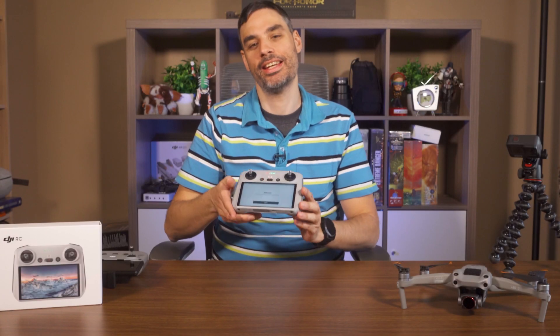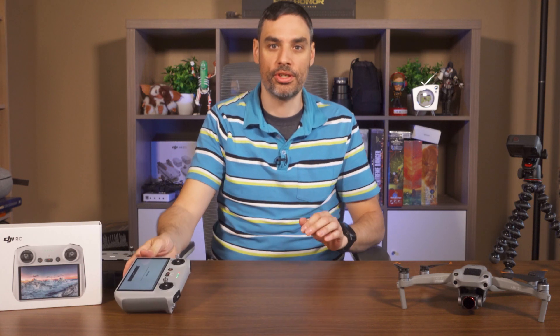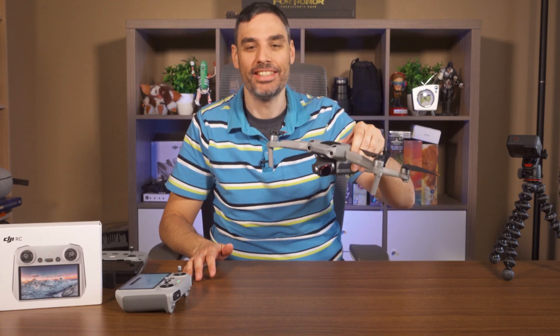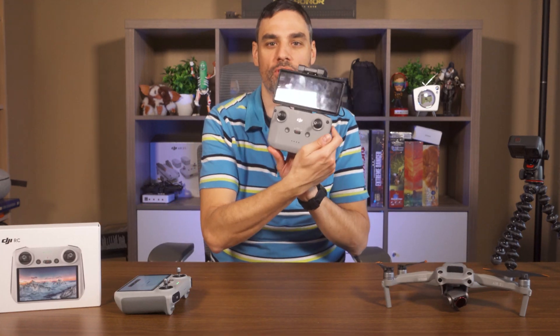Welcome back. Before going through the DJI RC controller, we're going to make sure we have the proper firmware on the DJI Air 2S. I'm going to use the old remote and my cell phone to pair it and download the firmware — this is the easiest method.